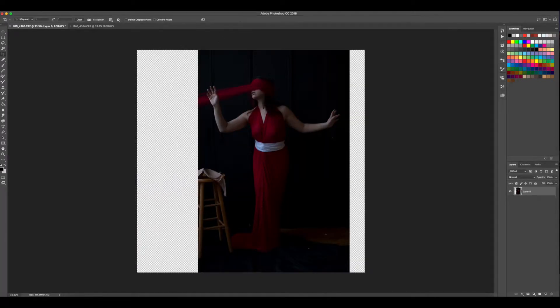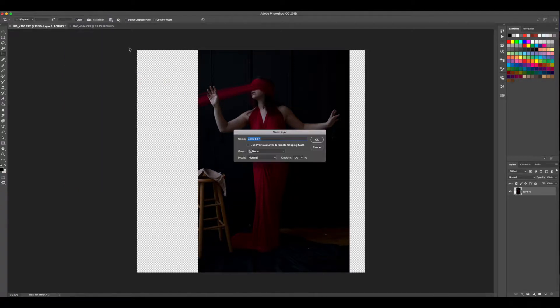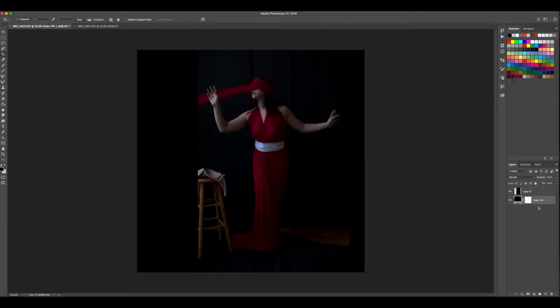I'm going to position the figure so the hand hits this rule-of-thirds line, with the figure in the middle third and the elbows also playing with that other rule-of-thirds line. Then I'll pull in a solid color fill layer, choose black, hit OK, and drag it below the layer I was working on.